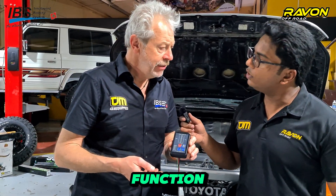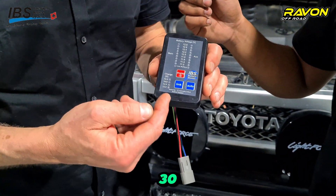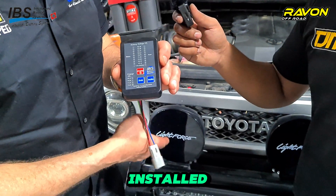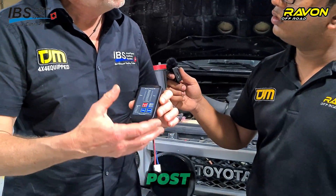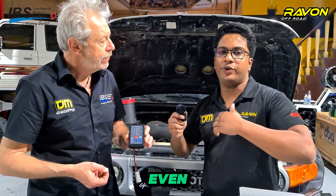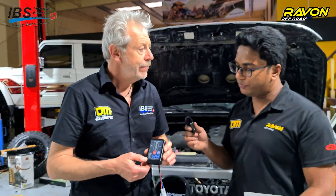There is an additional function beyond the standard link: pressing link once activates it for 30 minutes, but pressing link twice gives a constant link for two hours. So when you have an electrical winch installed, you need the support of your auxiliary battery — for that case, you press link twice for two hours so both batteries are linked and supporting the winch for best operation. And if you forget, the computer automatically separates them and returns to automatic mode without you doing anything.